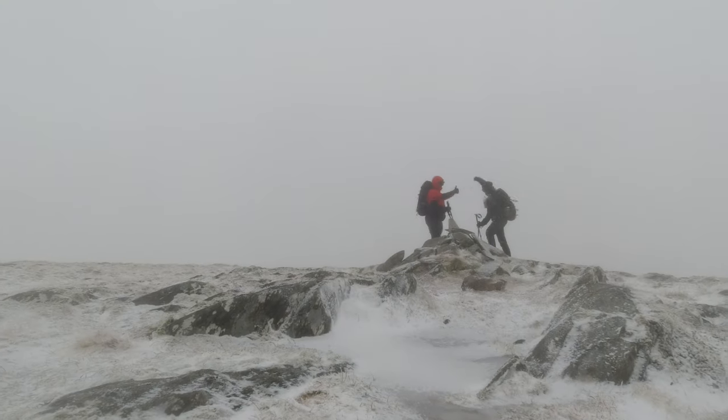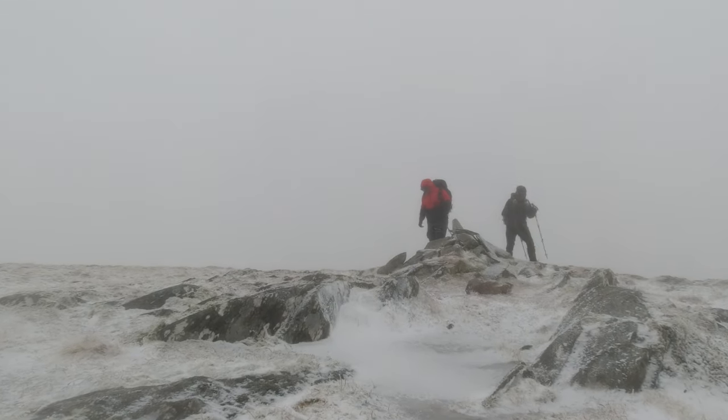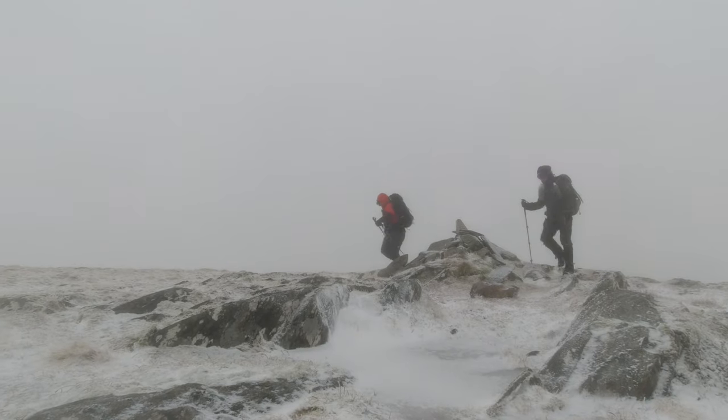Winter is just around the corner, so in this video I'm going to be showing you everything that I wear on the Scottish mountains during winter. Let's get stuck right in.